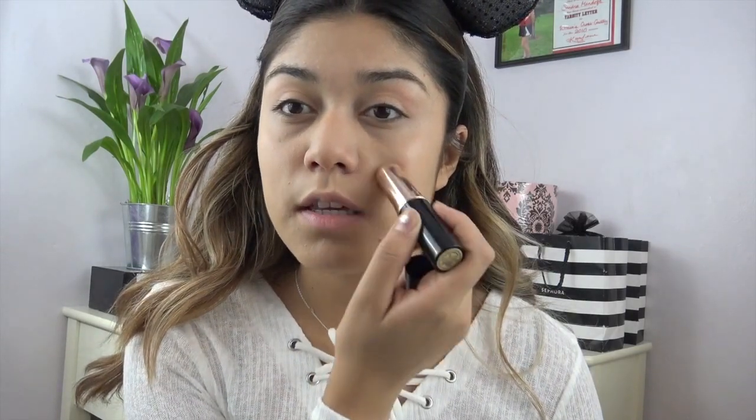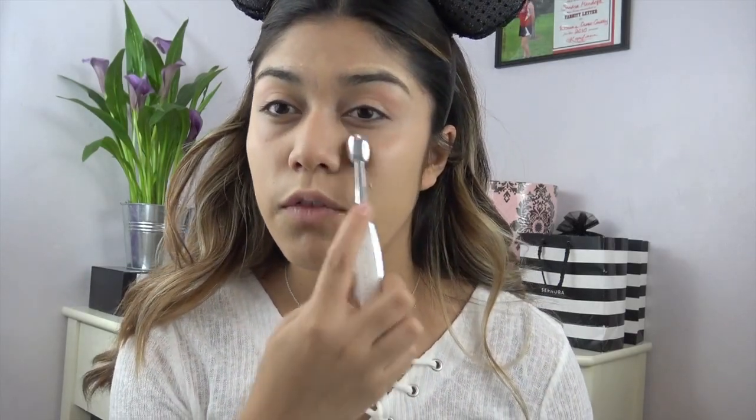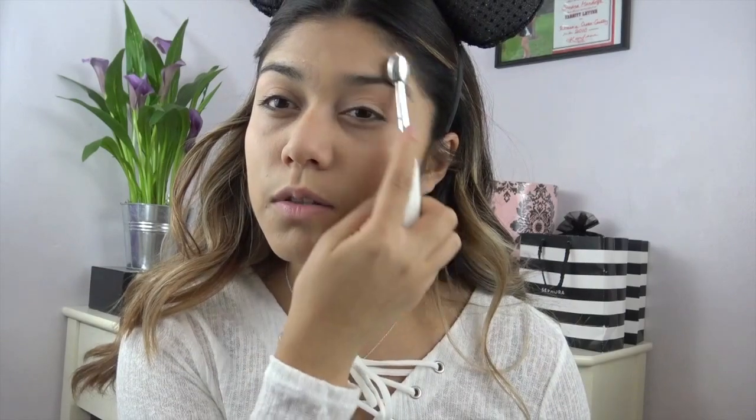To add a little bit of extra coverage, I'm going to apply a little bit more on the areas where I see acne or redness, which are on my t-zone. I'll apply a double layer — I would usually not do this for everyday, but since it's the weekend I usually want to wear more makeup.